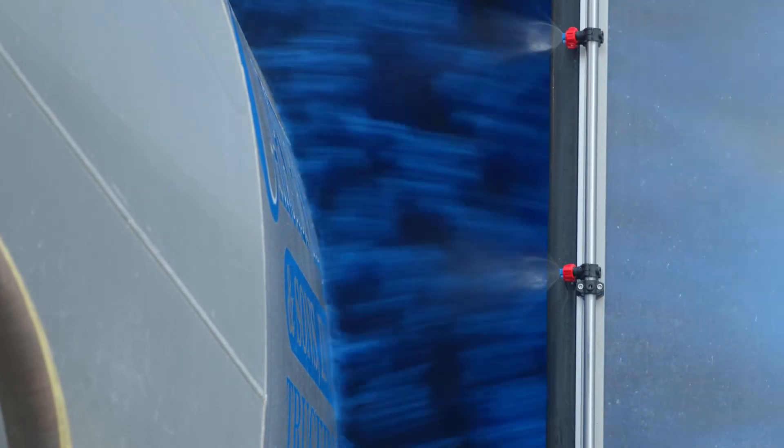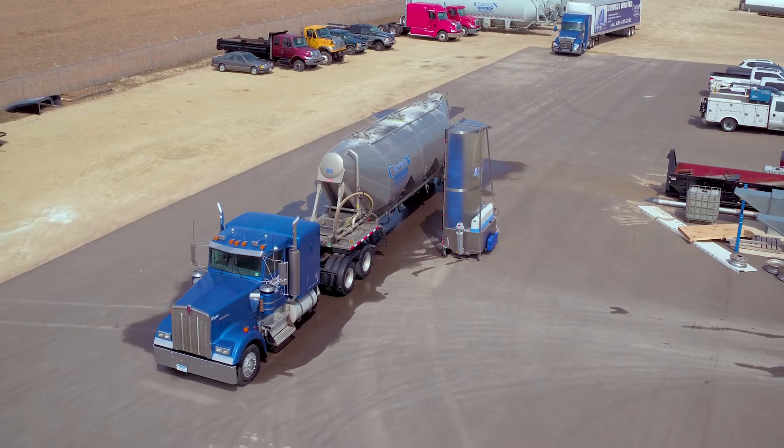We opened the wash bay just under a year ago and we were looking to have a more efficient way of washing trucks and trailers, getting trailers in and out faster.